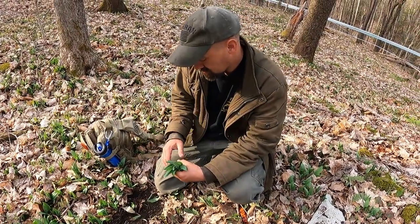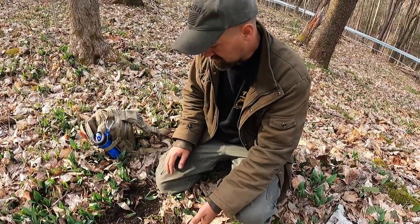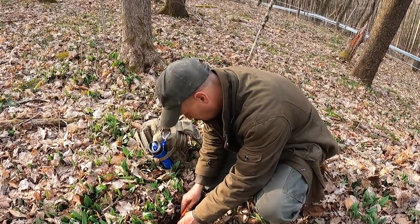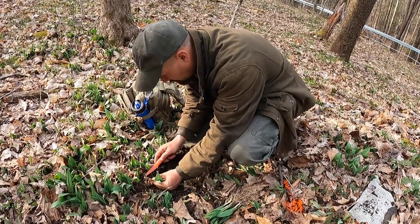It doesn't mean we just come back here and start digging them. We always dig them by the roots — but why dig them all out by the root when you can take and cut the greens off and leave the bulb in the ground for next year?